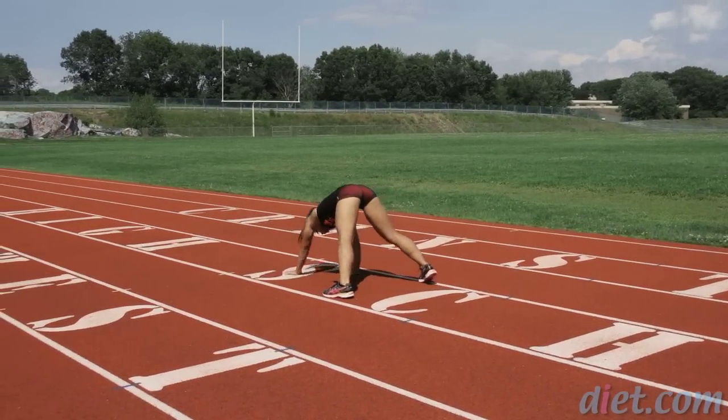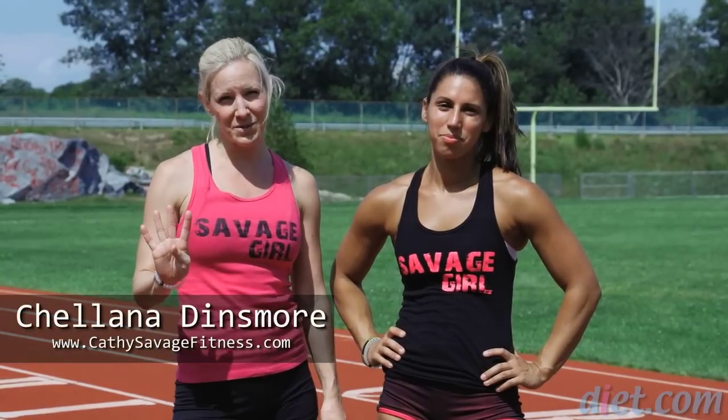One more. All right, you got it. We'd like you to do each exercise for 30 seconds, four times through.